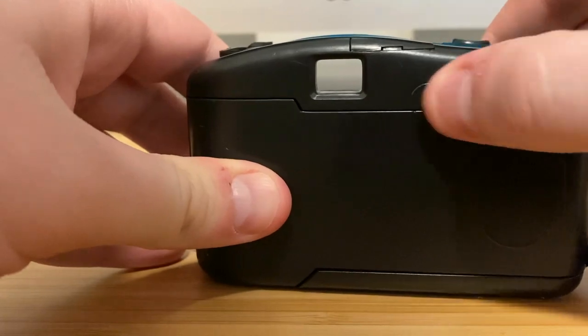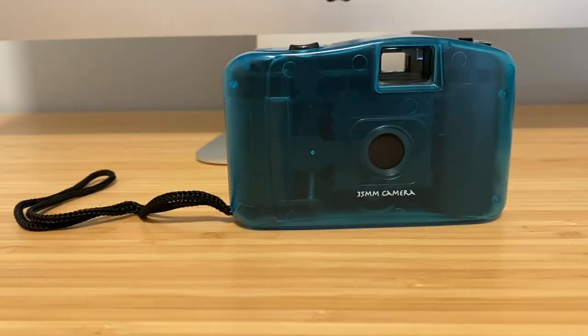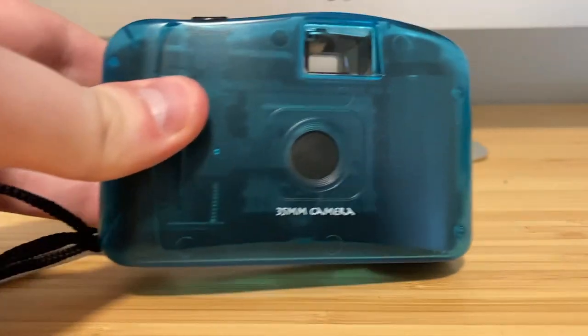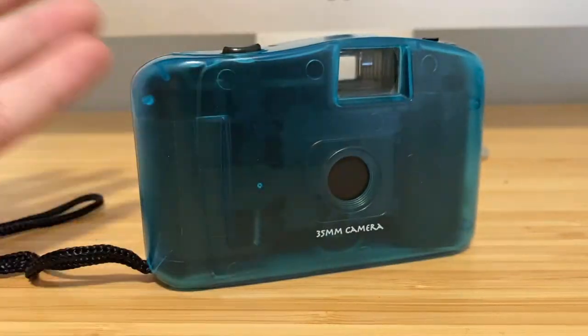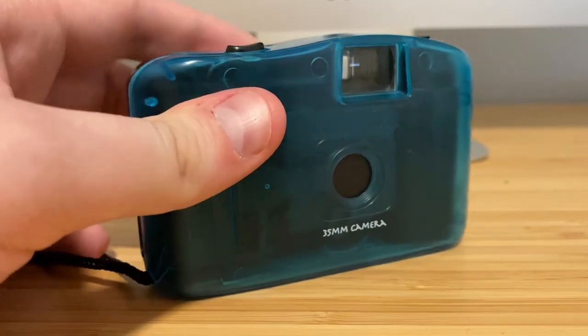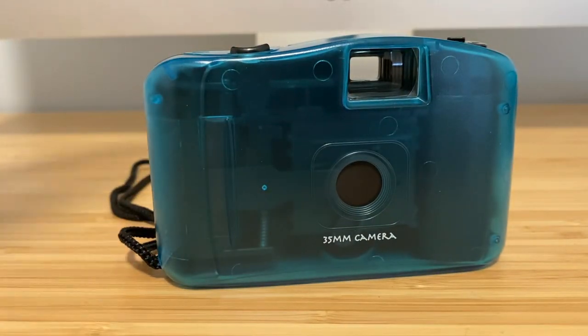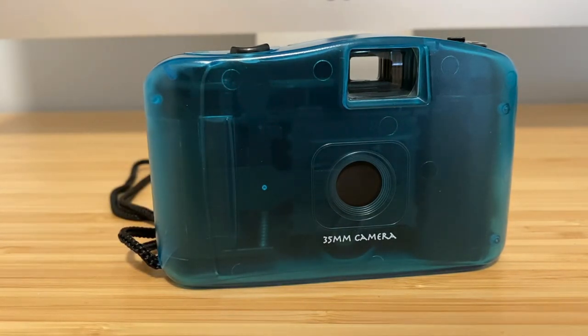If you like film photography, I recommend looking into some of these really cheap plastic cameras. Not only are they fun to use, but you might be surprised at how good the results are. I'm not saying this camera is amazing by any means — it's a cheap plastic camera — but if you like Lomography and interesting, artsy-style photos, these cameras are perfect.